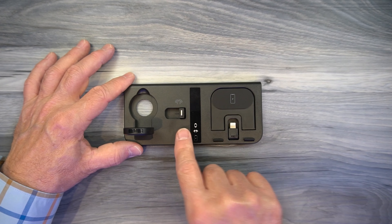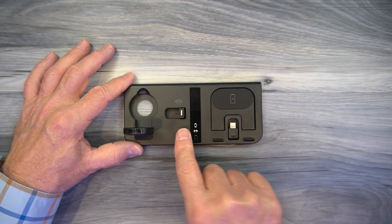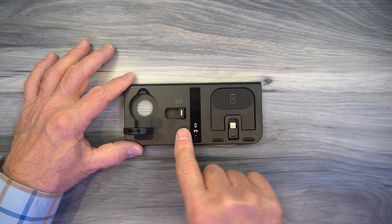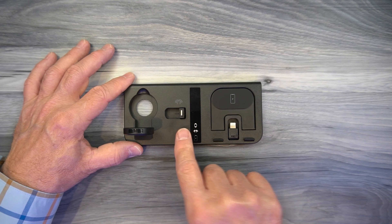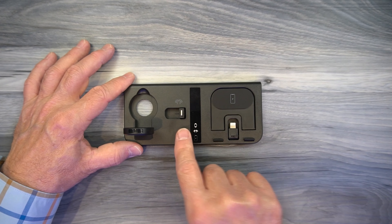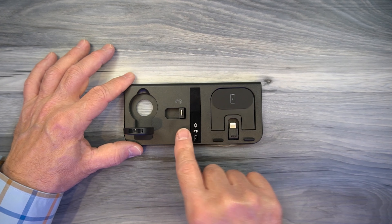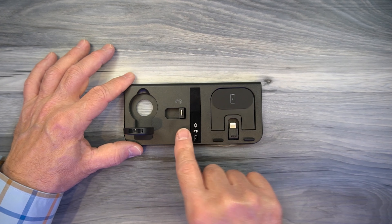Included with the kit is a heavy-duty wall charger that provides more than enough power to charge your phone, your wireless headphones, and the Apple Watch at the same time. You can plug this end into any standard two-prong wall outlet. The other end has a USB-A port, which is used with the included cable. Also included is a heavy-duty charging cable — one end has a USB-A connection that plugs into the charger, and the other end has a USB-C connection that plugs into the dock. It's great that they give you a nice heavy-duty cable and charger, which means you can use the dock right out of the box.